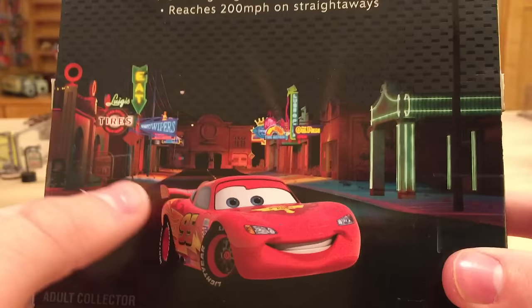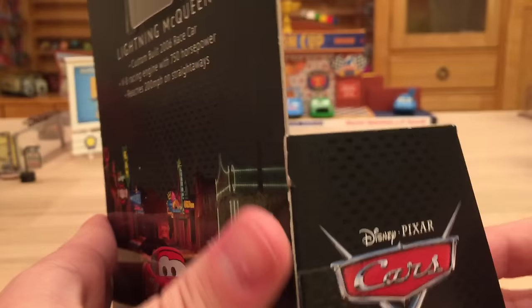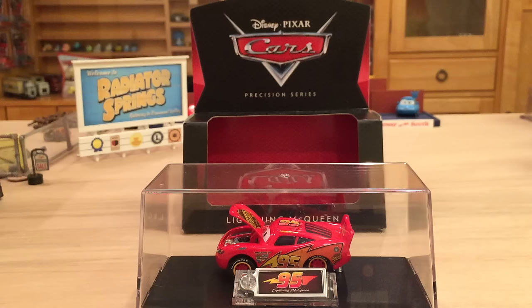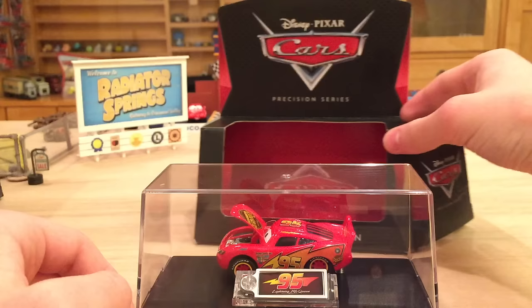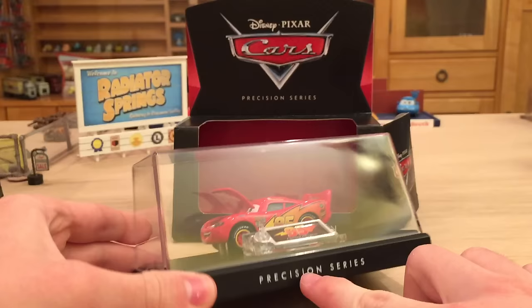It also signifies in the bottom left-hand corner that this is an adult collector item — it's not really meant to be played with or used as a toy. He also comes with a little license plate tag, which we'll look at more when I get him out. I just wanted to quickly show what the acrylic case looks like outside the packaging. It was super easy to slip out — all I had to do was cut the tape on one end and it came right out. It does say Precision Series on the case itself.